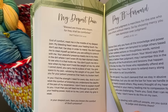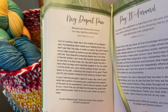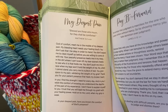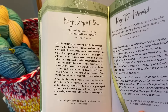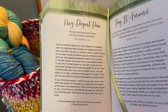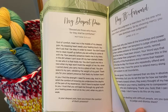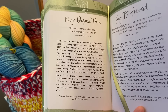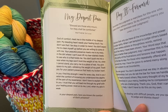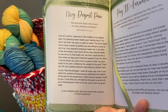Now let's do our 365 Days of Prayer. 'My Deepest Pain — Blessed are those who mourn, for they shall be comforted. Matthew 5:4. God of comfort, meet me in the middle of my deepest pain. My bleeding heart needs your healing touch. You don't ask that I be okay in order to mend. You don't expect me to clean myself up before you are willing to come sit with me. Your peaceful presence meets me in my mess. You don't push me into a race when my legs won't hold the weight of me. When I cannot stand, you carry me to a place of rest. You give space to my pain, validating the weight of my grief. In you I find the strength I need for every day. Hold on to me, Lord, when my grip is weak.'